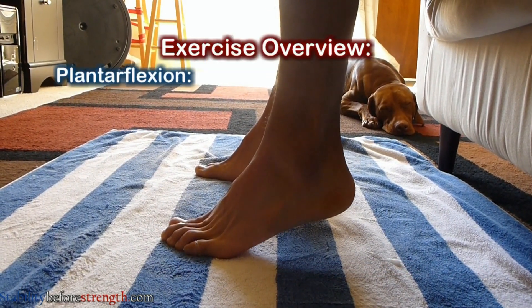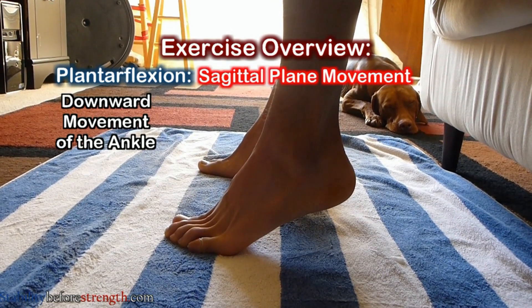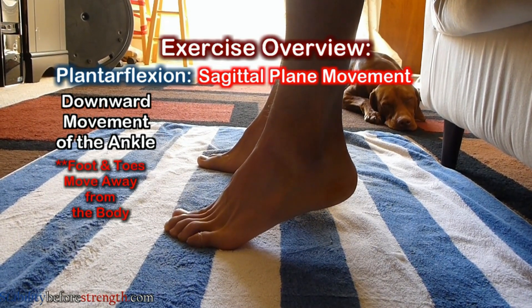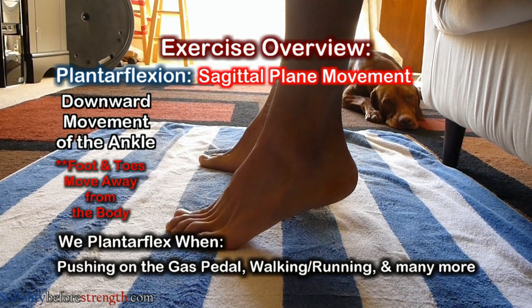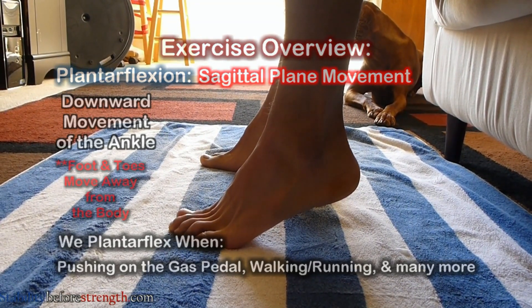Plantar flexion is a specific downward movement of the ankle that occurs in the sagittal plane, which results in the foot and toes moving away from your body. We perform this movement many times during the day, whether it's pushing down on the gas pedal of your car or during the push-off phase of walking or running.